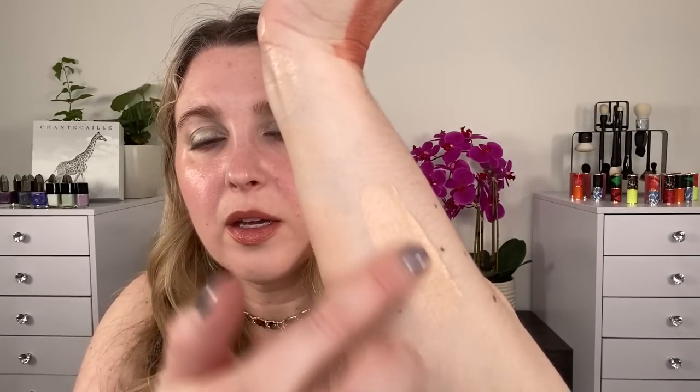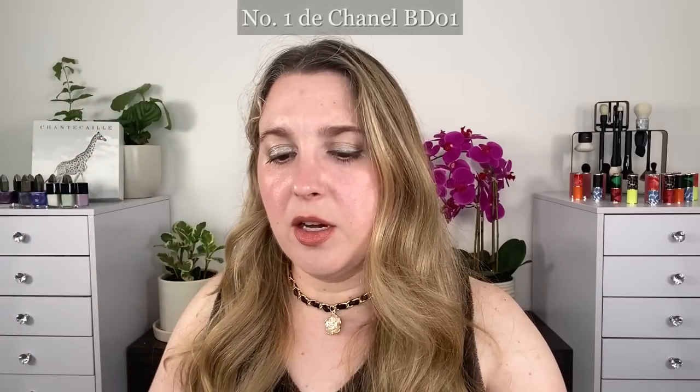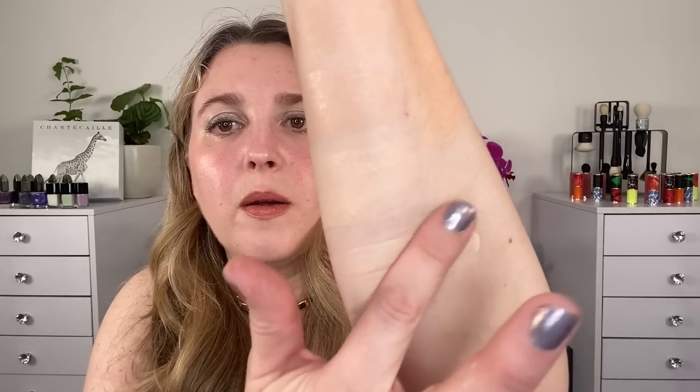The Le Beige Healthy Glow is a little bit peachier and deeper than either of them. However, it's another sheer foundation, so since it's more sheer and lightweight, the color isn't quite as noticeable as it is with the Sublimage, which has heavier coverage. And here's the Chanel No. 1 de Chanel in BD01. I'll be back in a minute — we're going to let these dry to their full oxidation level and then take a look at the swatches.